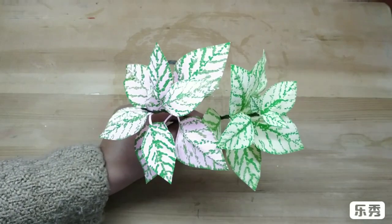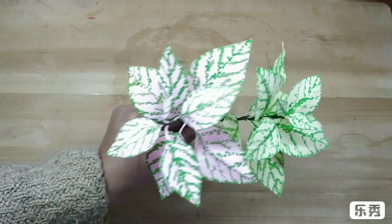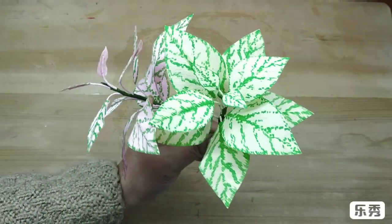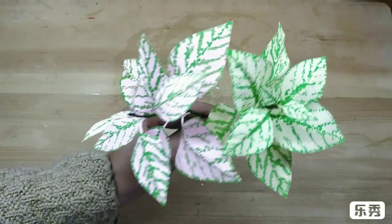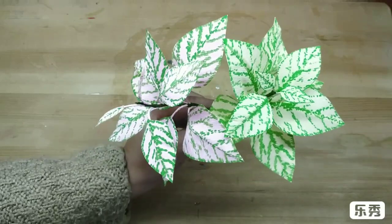Hi, today I am going to make these beautiful plants called polka dot plants. They have a lovely foliage and they actually look like polka dots on these leaves. Lovely to use for any floral arrangement or on its own.